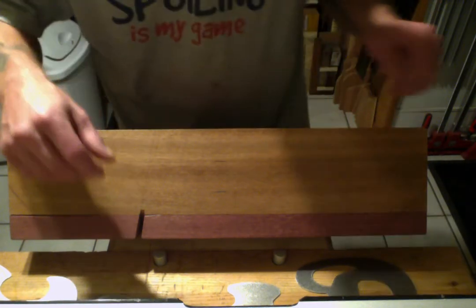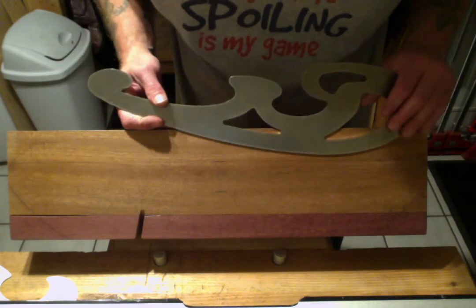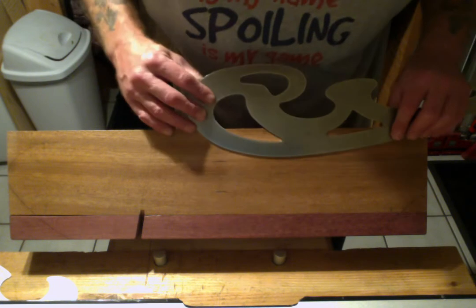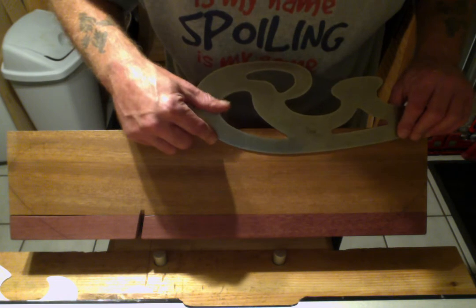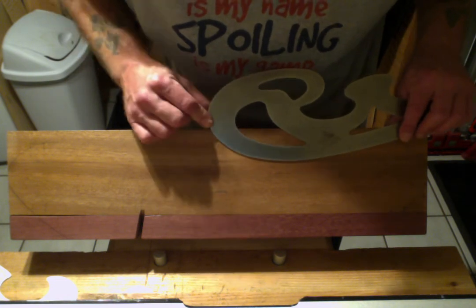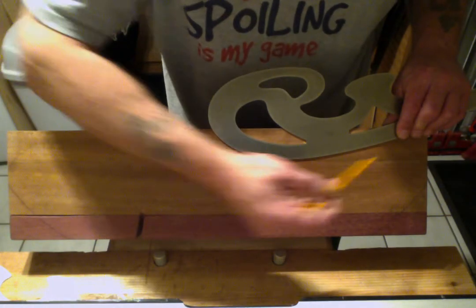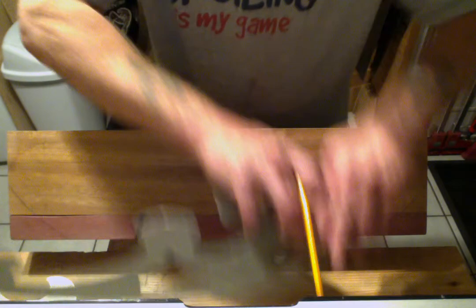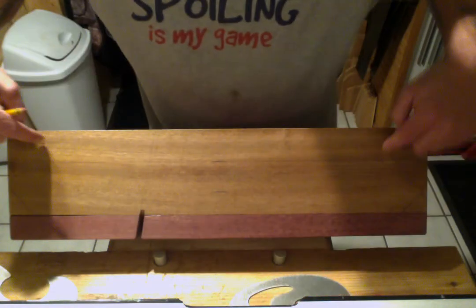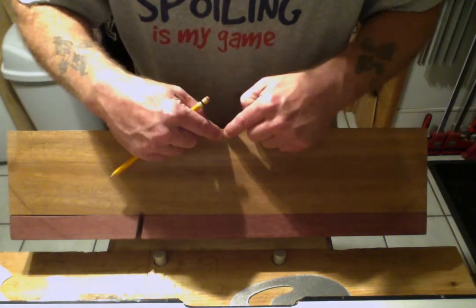What I was thinking was coming something more like this — the center line is here and we could come with something like this, come all the way down to that line and come up to a point, then just duplicate it on the other side. Coming down here and up to a point — that's option one.